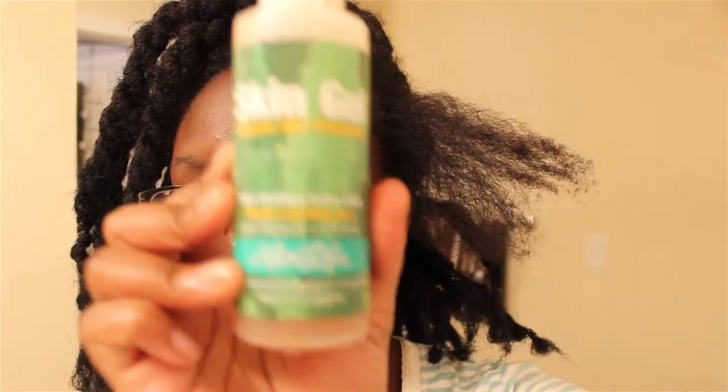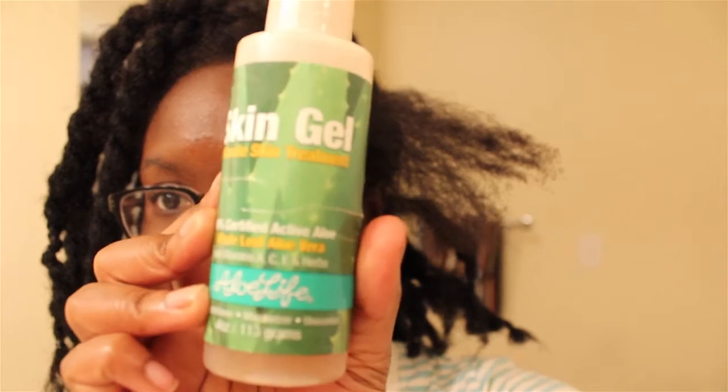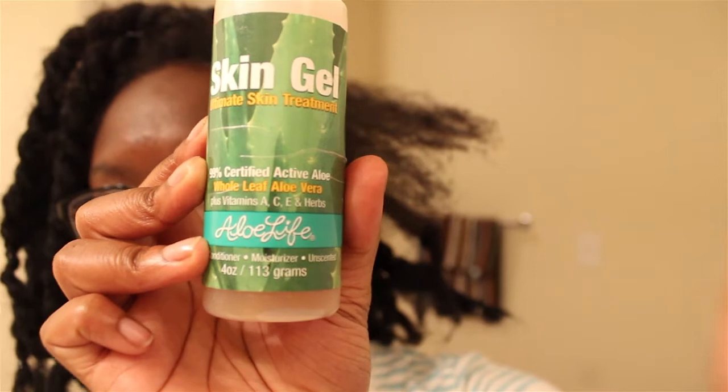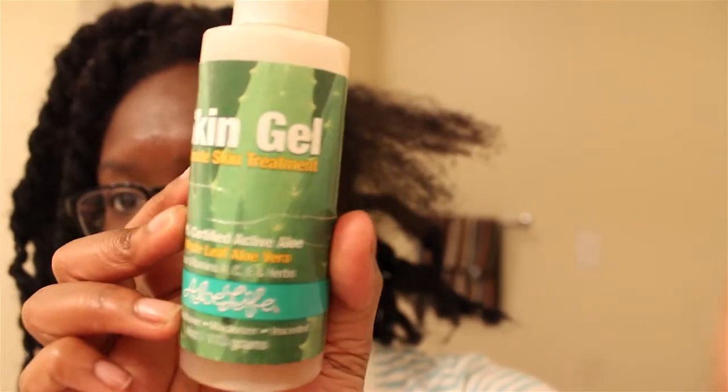And then I'm going to use aloe vera gel to smooth my edges down. This is me not knowing how to focus on my own camera — I swear I went to film school. So we're going to take some and just kind of rub it on the edges of my hair. Just rubbing it along the shaft of my hair as well, getting on the edges and the ends, and then also working it into my scalp because I just put it on my scalp and it feels good, so I do it.